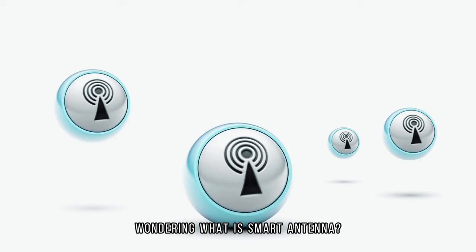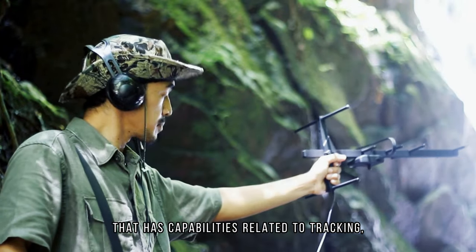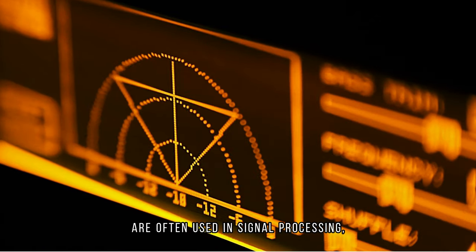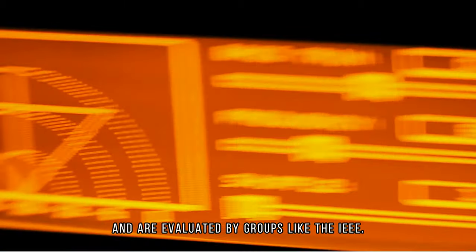Wondering what is a smart antenna? A smart antenna is a specific type of digital antenna that has capabilities related to tracking or handling signals. These types of antenna setups are often used in signal processing, radar, and telecommunications.